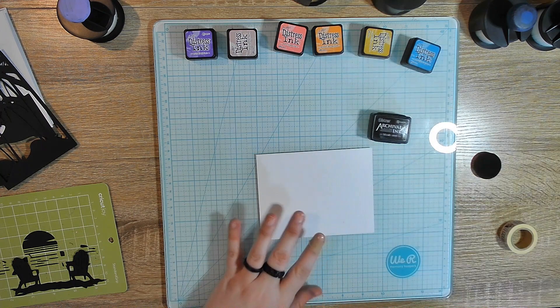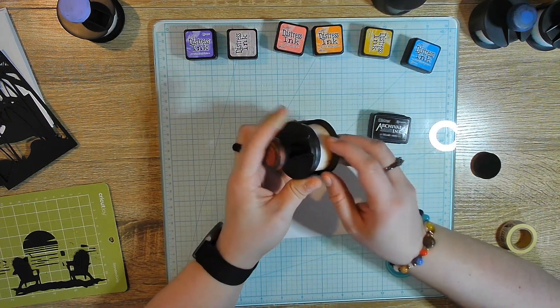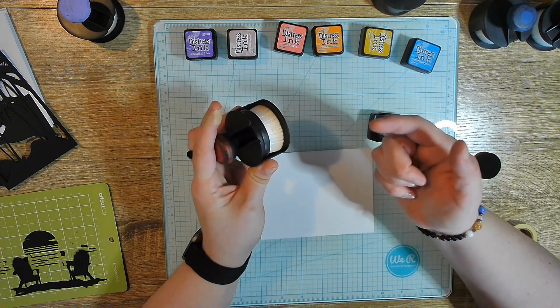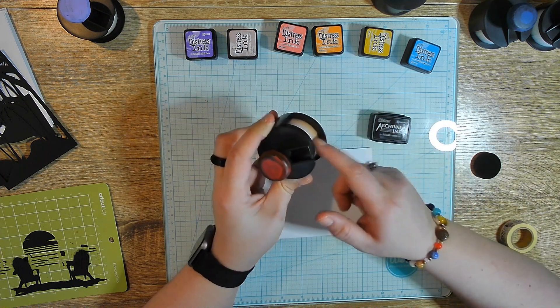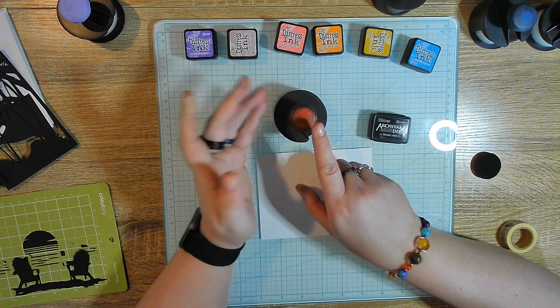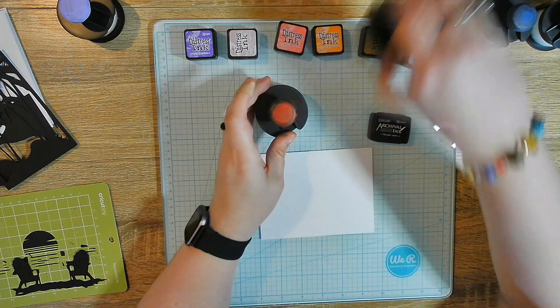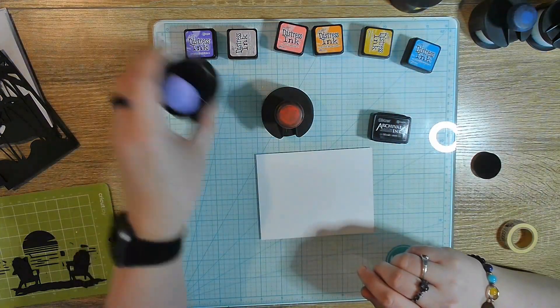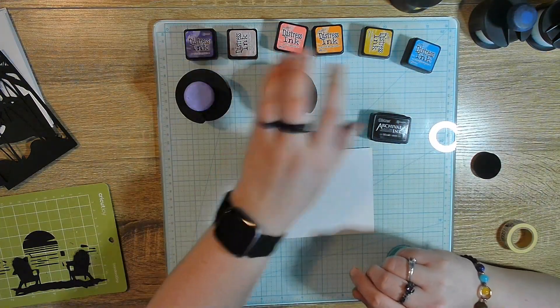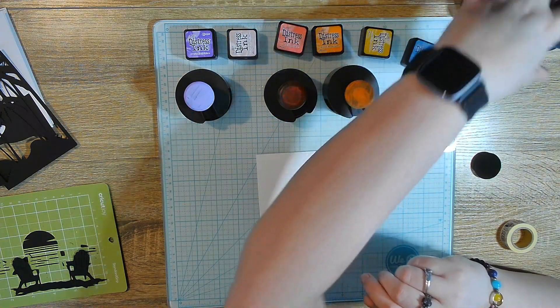We're going to start with black. I have these brushes — I got these on Amazon, they are linked in my storefront down below — but I don't have one for black. I only have one for color families. They were only $3.99, but I don't have room to store all of them. I have one for purples, one for pinks and reds, one for yellows and oranges, one for blues, and one for greens.